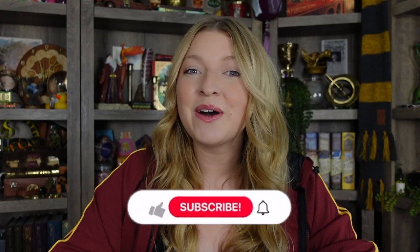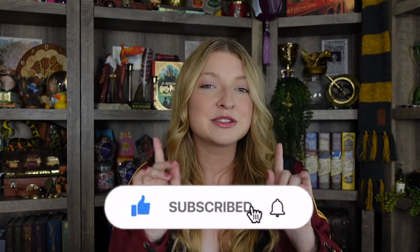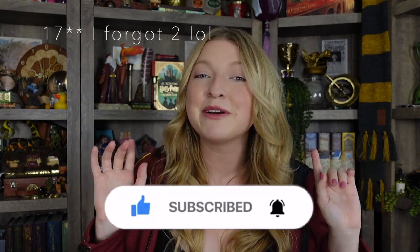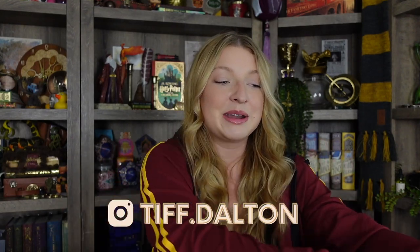I'm going to be showing you all of my replicas by Noble Collection. I wrote them all down so I won't forget any of them, but I do have about 15 replicas in my collection currently. I have so many on my wish list — I want everything by Noble Collection — but I want to show you all of them in one video. You've probably seen a few of these before, but I do have something new to add to the collection that's in this box that I want to open up with you.